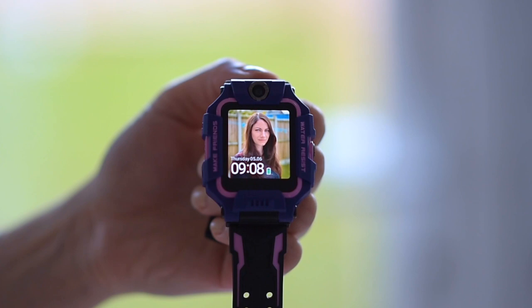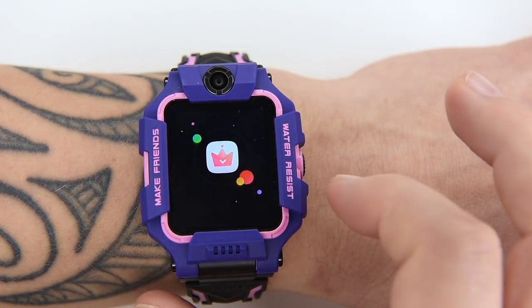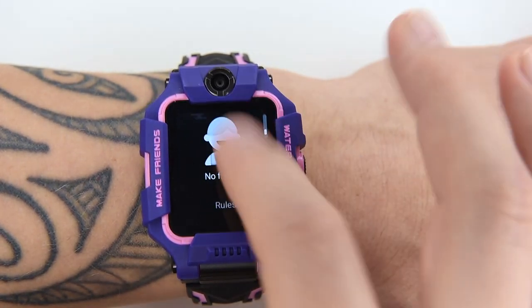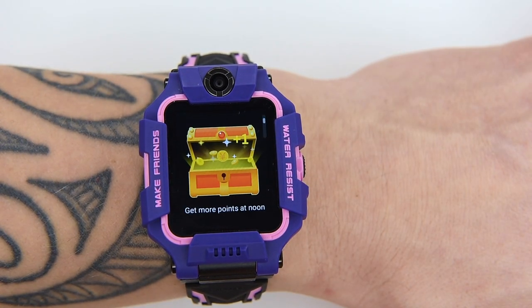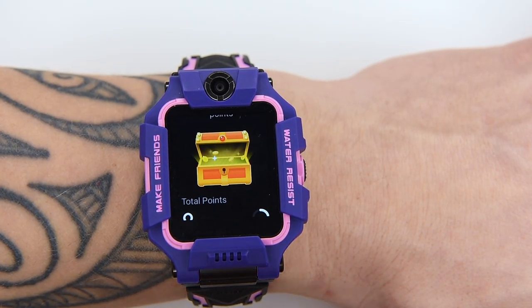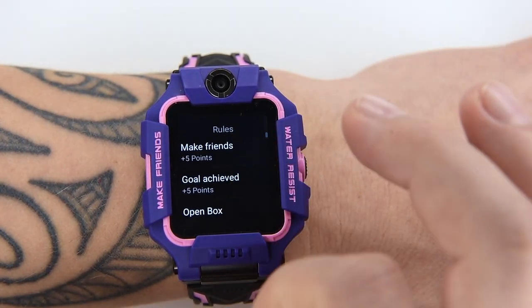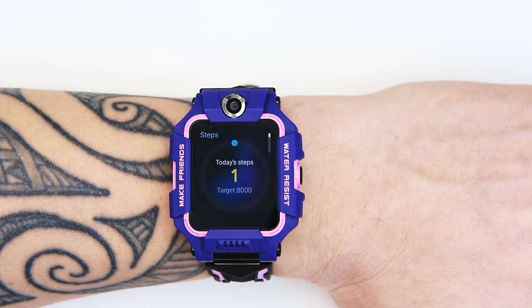The Z6 uses a points school system where your child earns points for activities — for example, reaching a daily step count. Once a certain number of points is reached, they level up. This allows them to compete with other children who also have a Z6 and unlocks some extra perks.